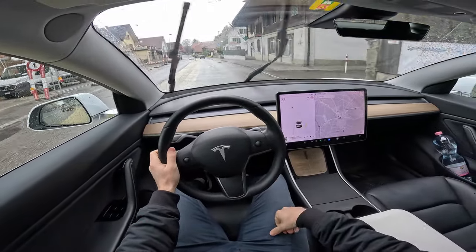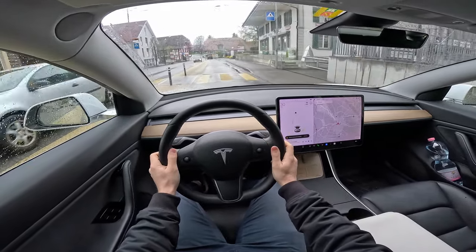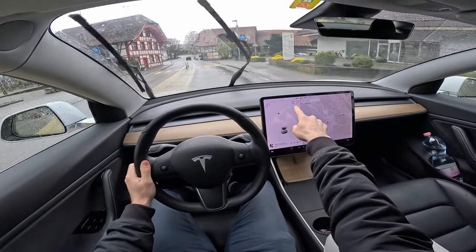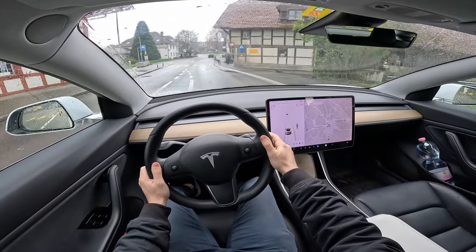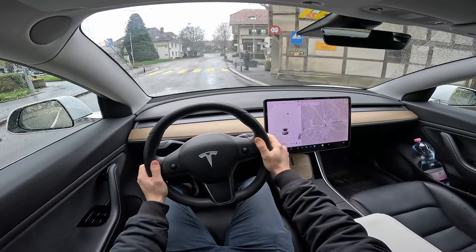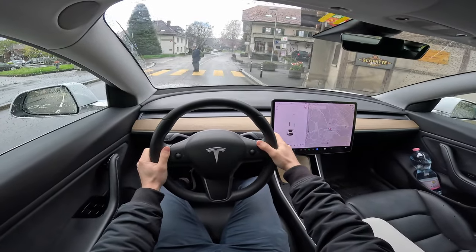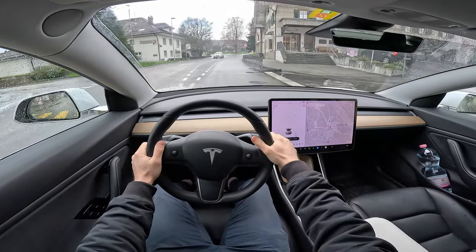Here the speed is 13, so it doesn't want to activate. Here you can only activate cruise control without lane assist. You can see it's activated right now, but if you press the brake it deactivates — and then you have to drive and activate it again.